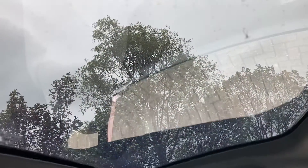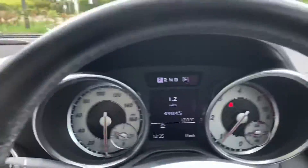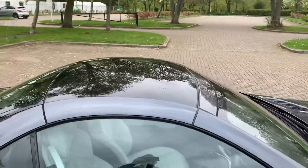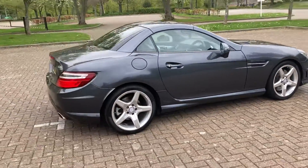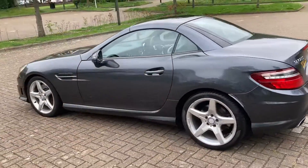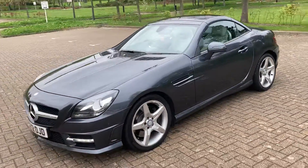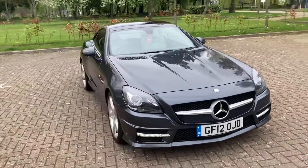So as you can see, this one's got the glass roof. I haven't seen many with that — I'll go and show you from the outside.